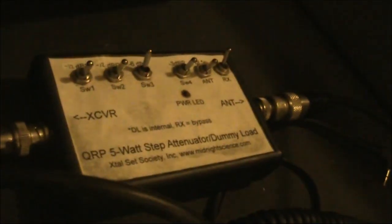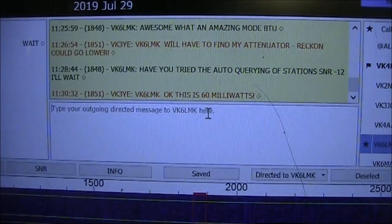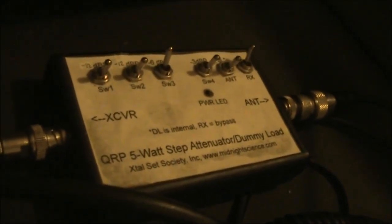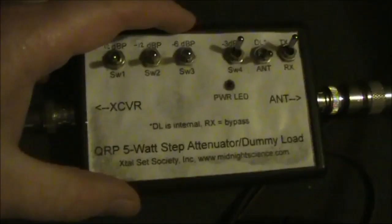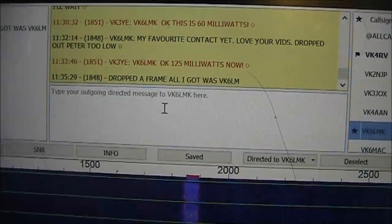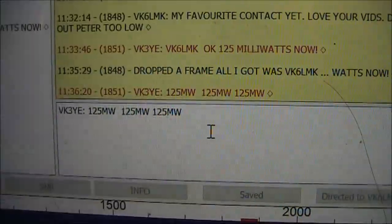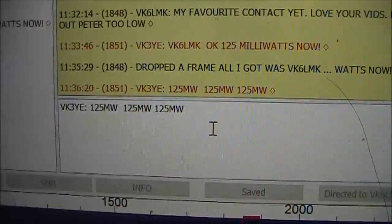Then I fished out the attenuator and put that in line. I wasn't able to be detected with 60 milliwatts, so now I'm trying 125 milliwatts. It's obviously not consistent, but some of it was getting through, so I'll try again. Just like weak CW, I've made the message short and repeated it.